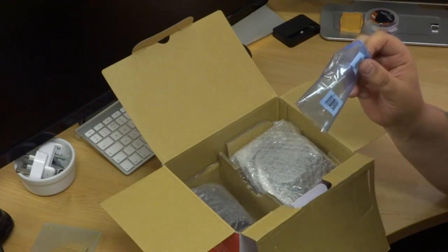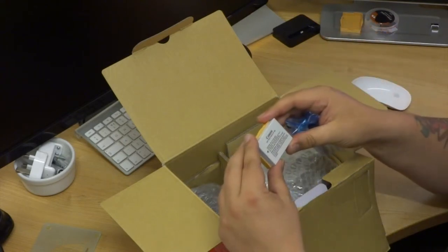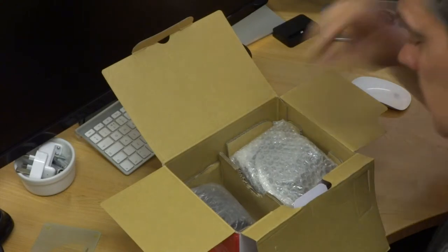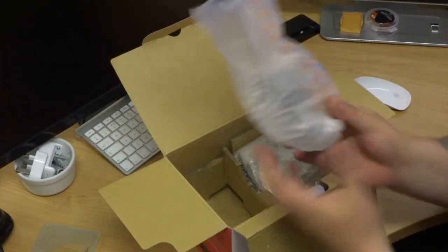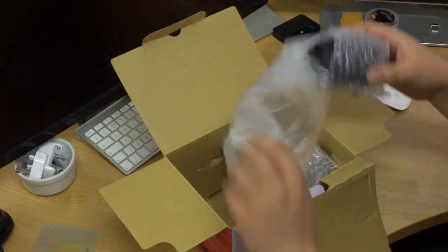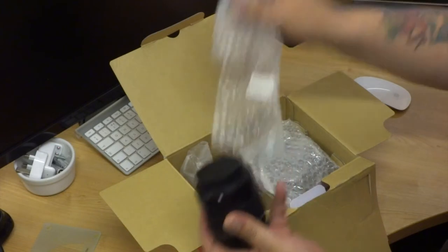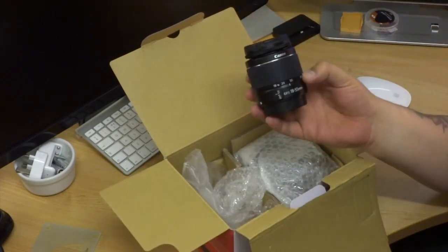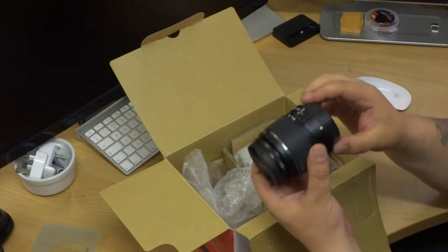We will see how long the battery will last. The lens here — this is just the kit lens, the EF-S 18-55. We will give it a whirl and see how that goes.